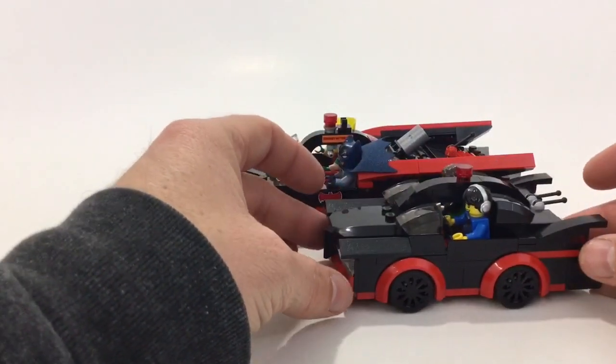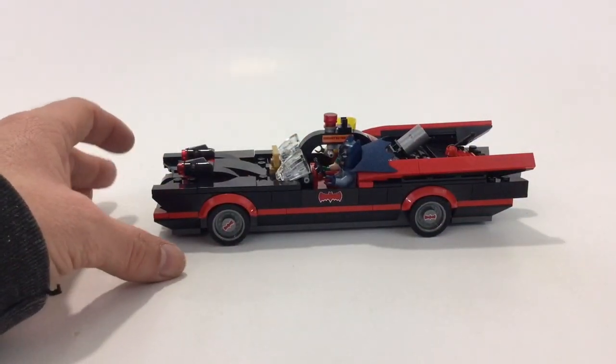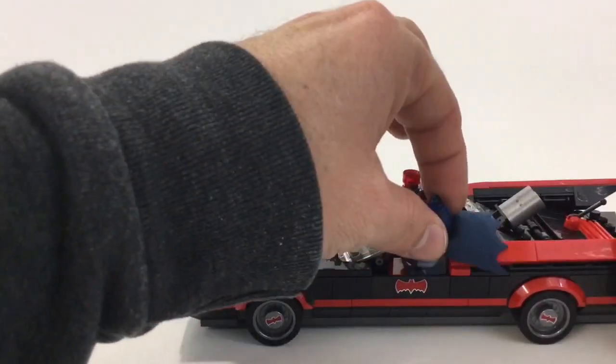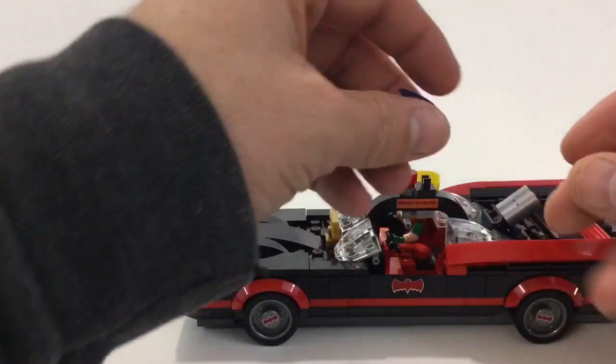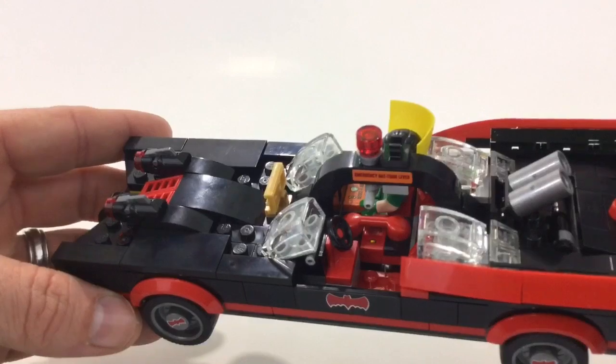It's almost two of the smaller cars to make this one — that's how much smaller cars are now. Overall I do like it, and these minifigs have the new capes so they fit in much better. You can kind of see inside, and there's the phone.